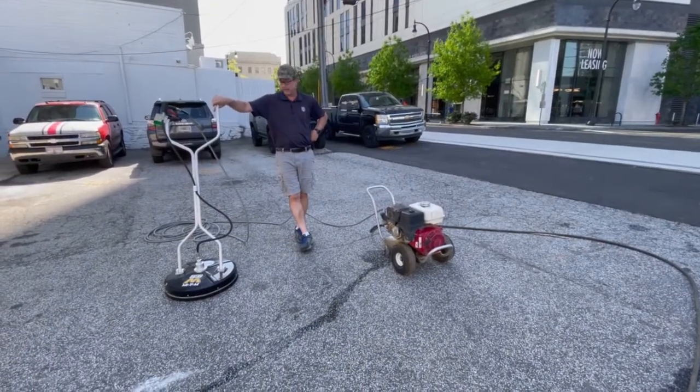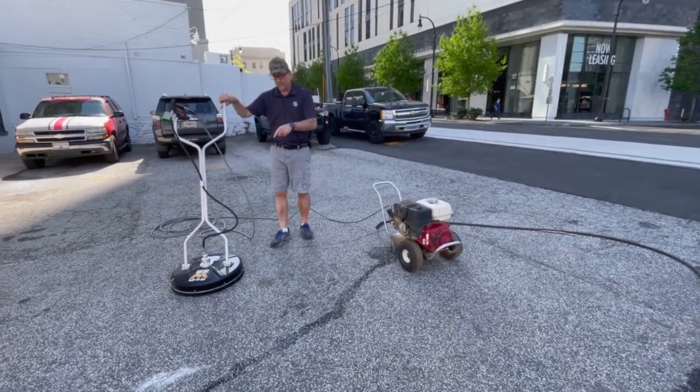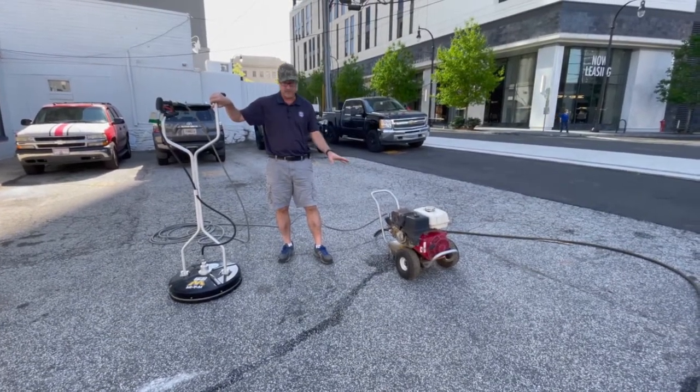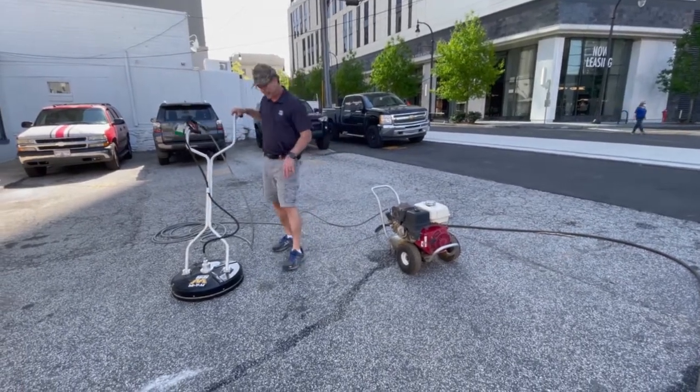This is a video about how to operate a 20 inch MyDM Hydra Scrubber. This machine hooks to a 4200 psi pressure washer. We have a separate video on that, but for our purposes today we've already hooked the Hydra Scrub up and it's ready to go.